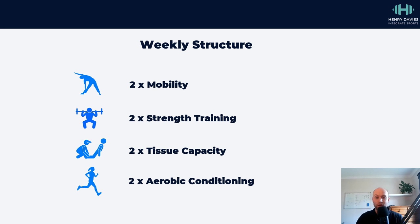Then tissue capacity work including calf raises, adductor work, things like Copenhagen planks, hamstring bridges, Nordics, and trunk conditioning.